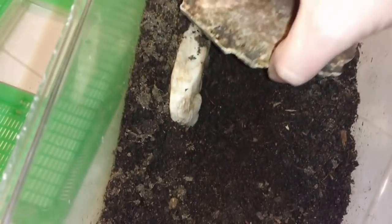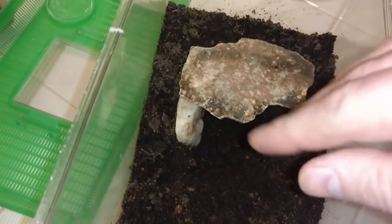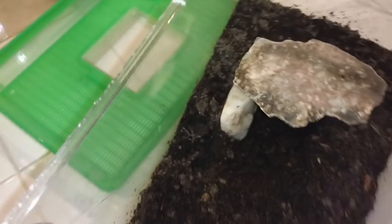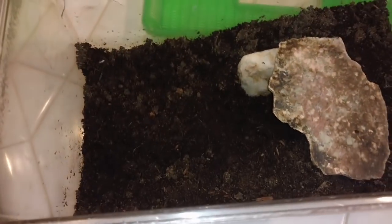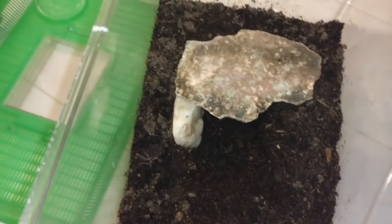Vinegaroons are well known for redecorating their cages. She will probably change things in here about a hundred times over before she settles on exactly how she wants it, but given the raw materials to do so, they will do what they need to do to make themselves feel comfortable.